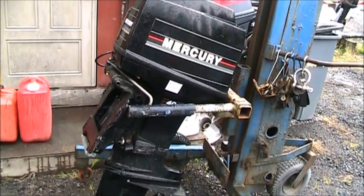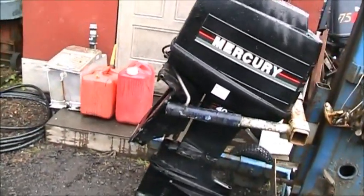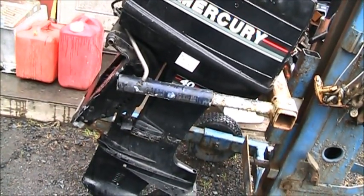If you remember in my last video I showed you a busted up Mercury that a guy had dropped. He was attempting to load it from a dock onto a fishing vessel tender. Can you see the transom bracket? Can you see what he did? He broke it.